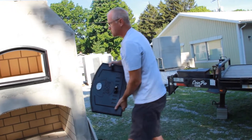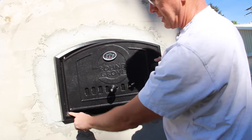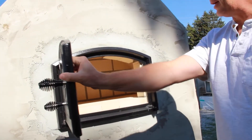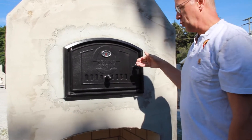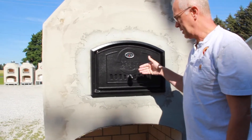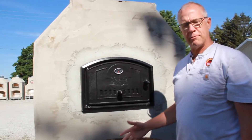The door goes in super simple — top hinge first. Set it down into the bottom hole and it's all set. If you want to have this stored inside while the unit's being finished, that's probably not a bad idea.